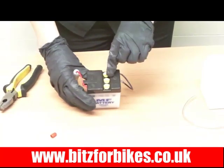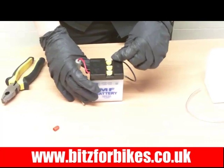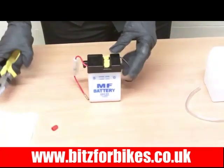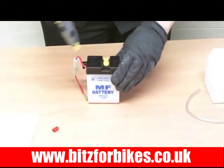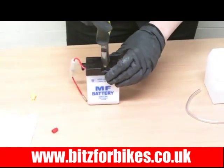Next we need to take the caps off on the top. Yours may have six caps, which just means it's a 12 volt battery. This one is a six volt so it's only got three. The best way to remove them is to get a pair of pliers, pop them over the top and simply pull them off — they come off really easily.